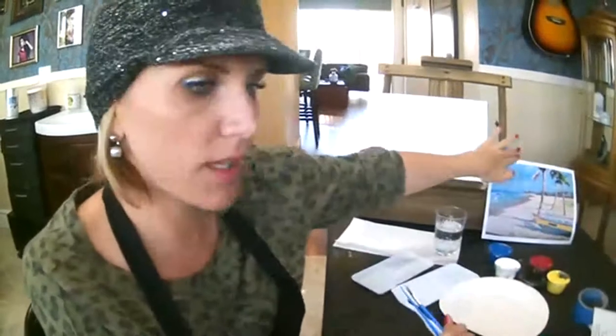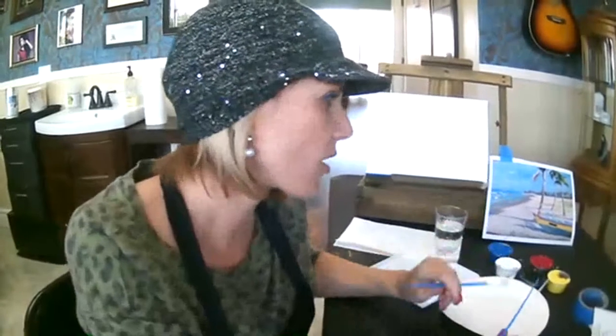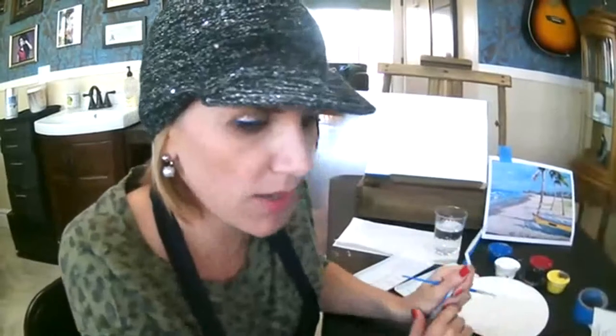Over here I have the image that we're going to be painting. Keep in mind, this is just a reference — it doesn't have to look like the photo. It's just a reference. If you want to change the colors a little bit, if you want to modify it a little bit, then you are free to do so.